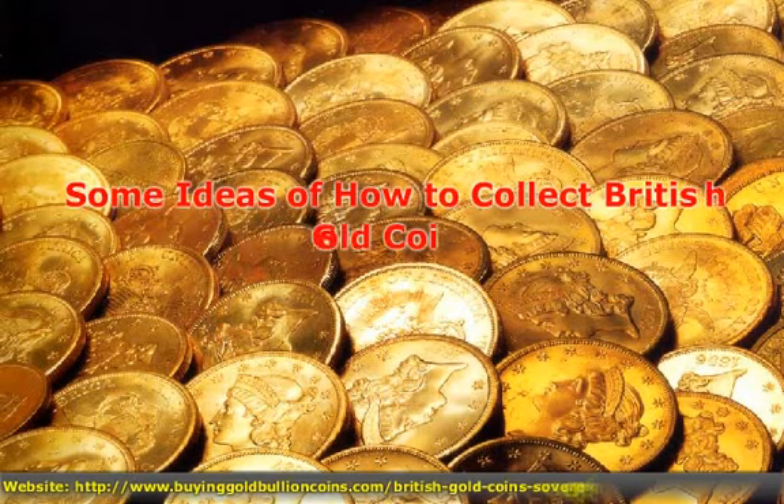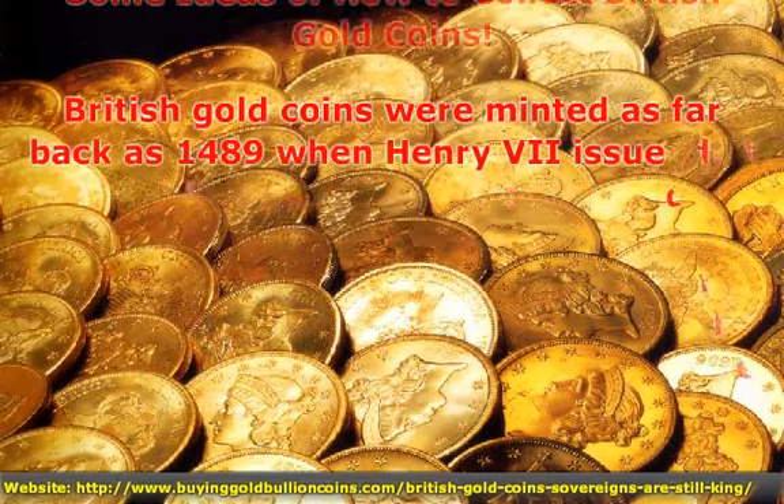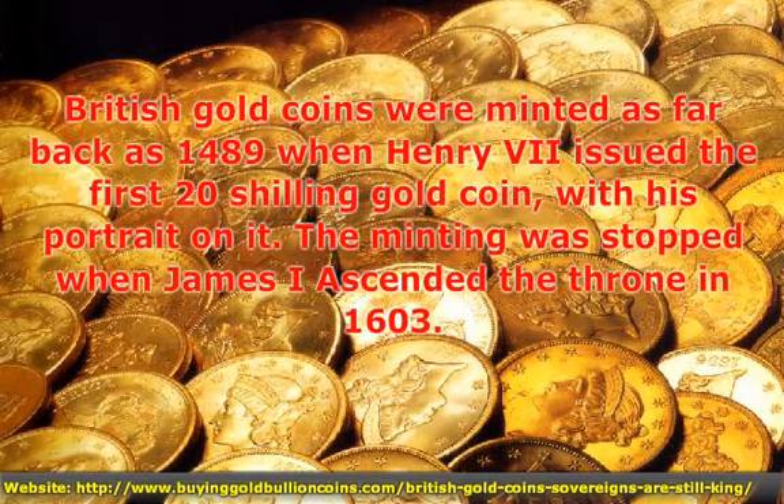Some ideas of how to collect British gold coins. British gold coins were minted as far back as 1489, when Henry VII issued the first 20-shilling gold coin with his portrait on it.